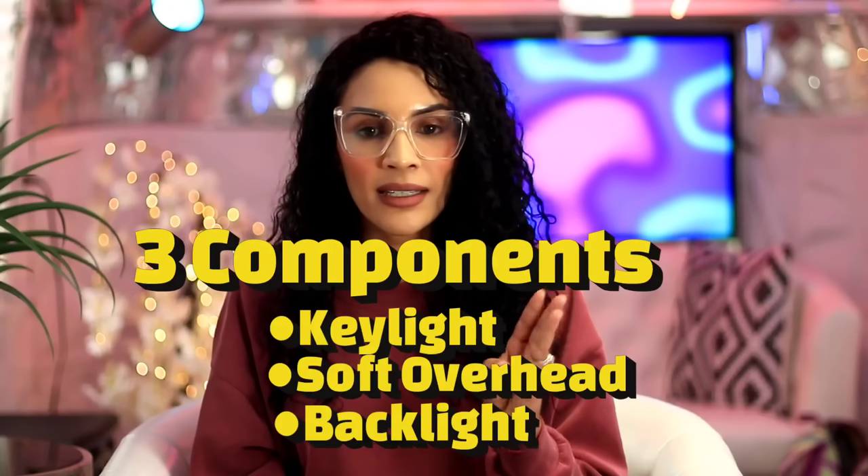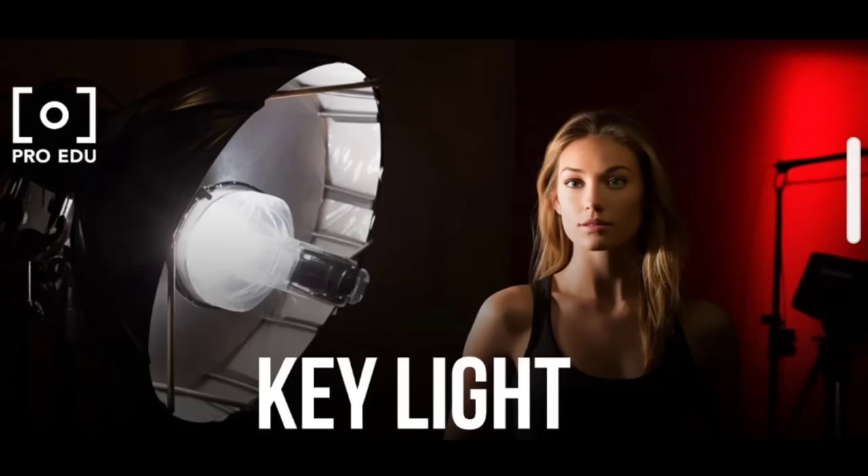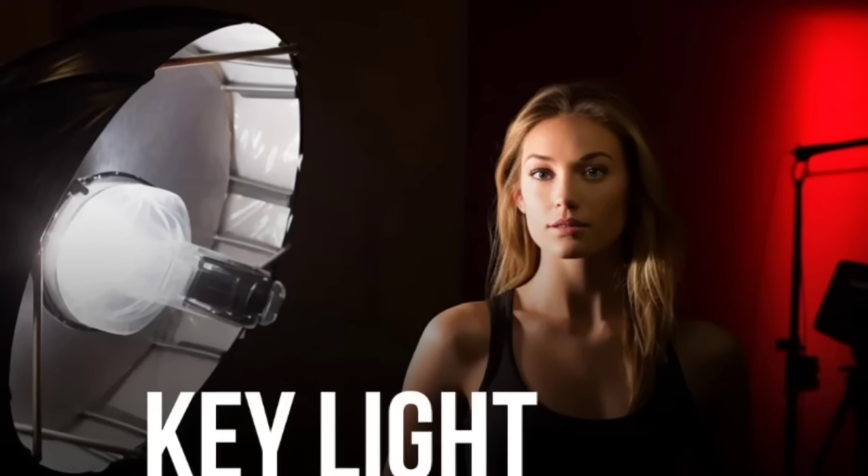There are three components to lighting: your key light, your soft overhead light, and your backlight. The key light is placed at a 45-degree angle from your face — not hitting directly, but at the side, which leaves the other side as a shadow. When filming, you never want to film from the key light side of your face.